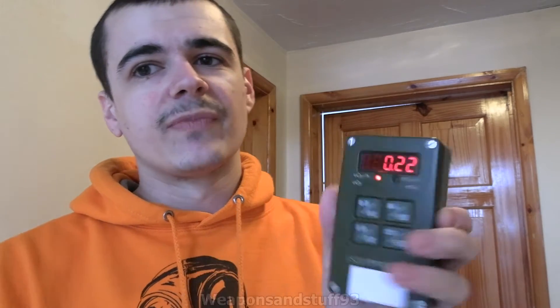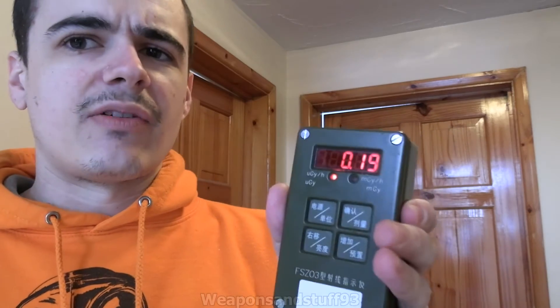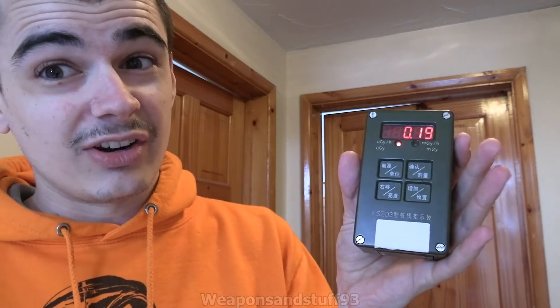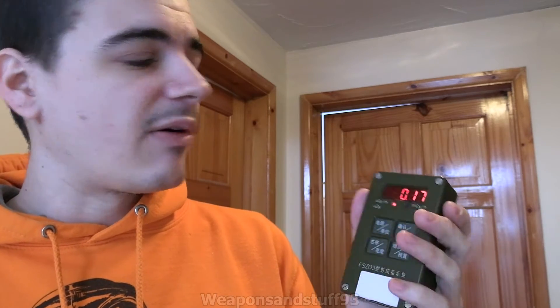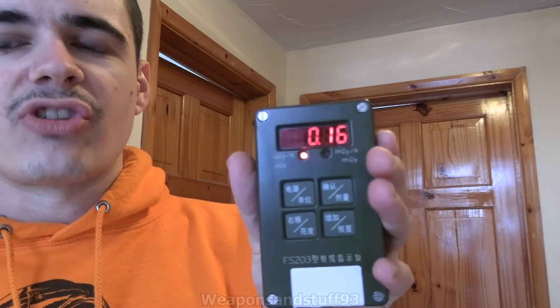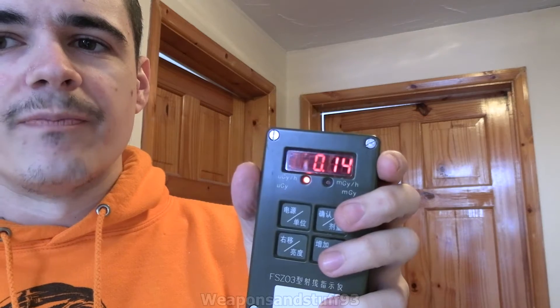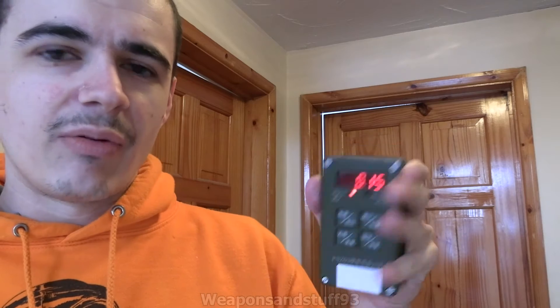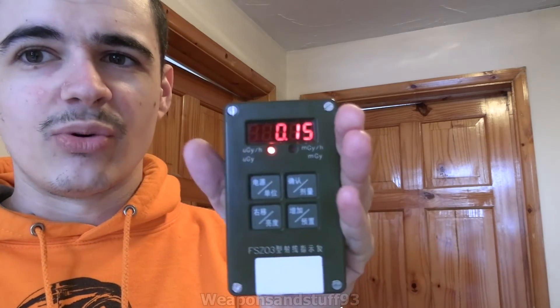A cool little feature is it has both a micro-gray per hour and a milli-gray per hour function. At higher levels of radiation that little LED just flashes and then it can show you the reading in the higher range. I think this goes up to a couple of sieverts per hour, but obviously I have no way of testing that. Grays and sieverts are essentially the same measurement when being recorded on a Geiger like this — it goes from micro to milli.